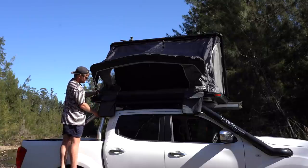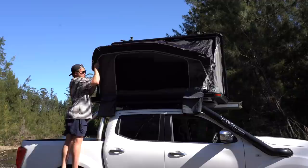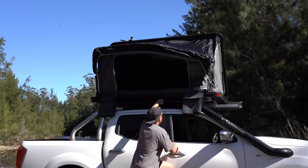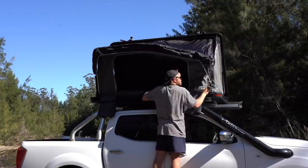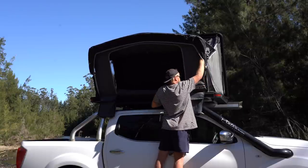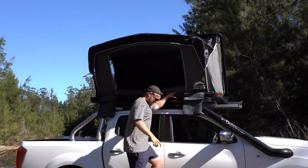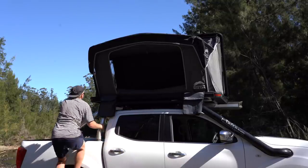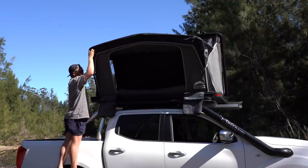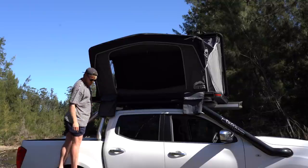Then you just push it up, grab the middle bar and pull it out, and that's the main thing — it's set up. Now there are three steps to do from that point: one is to lengthen the side bars, then tighten the straps on each side down, and then you hop up inside and do the spreader bar.